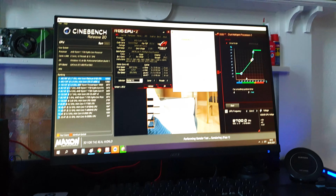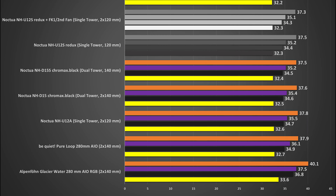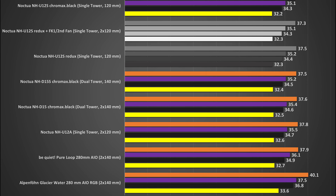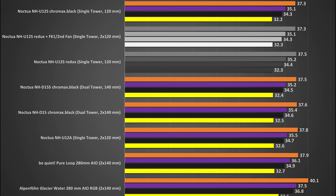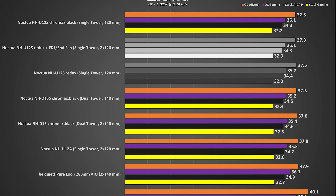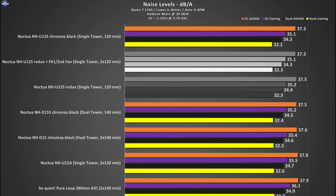Despite its overall higher RPM, the P12 Redux fans are still very quiet even in the higher RPM range. In dual fan mode on an auto fan curve, both fans spin lower because they are dividing the workload. The U12S Redux in both single and dual fan mode provides an overall quiet acoustic experience, as we've come to expect from Noctua products.